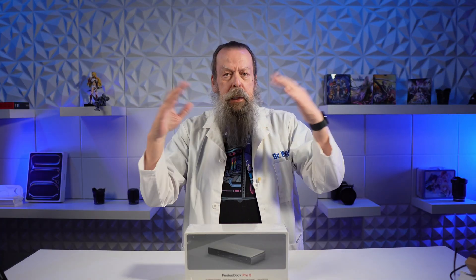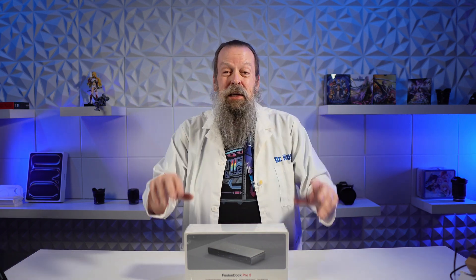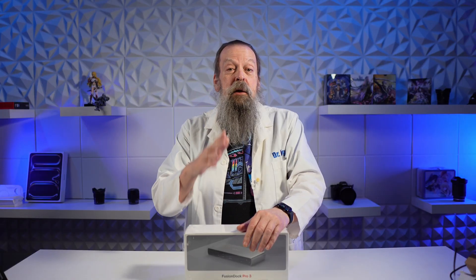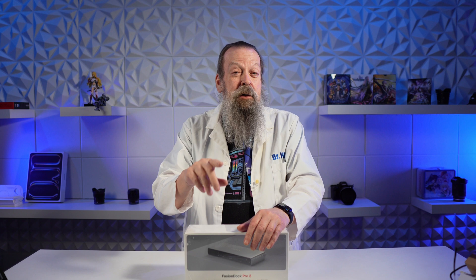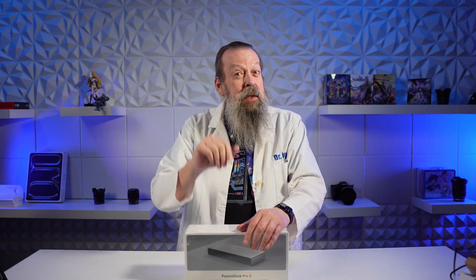Speaking of which, the Mac Studio review is coming but I'm still having trouble getting that PC out of the way and getting everything set up, so it may be another week or two. I do have a day job — I have papers to grade. Short answer: I'm loving it, but it turns out I could have saved some money because I didn't need the 80 cores. 60 cores probably would have been enough, but you'll see that in the full review coming soon.